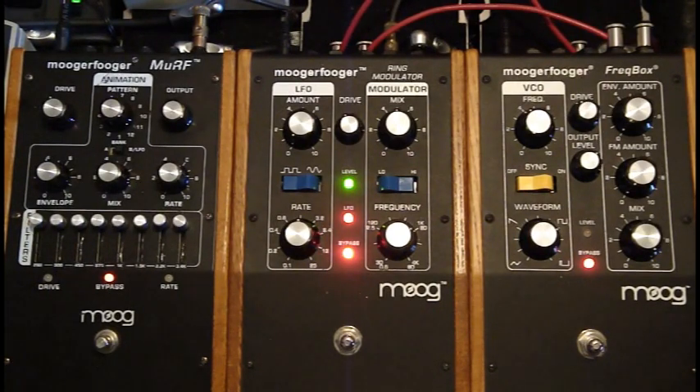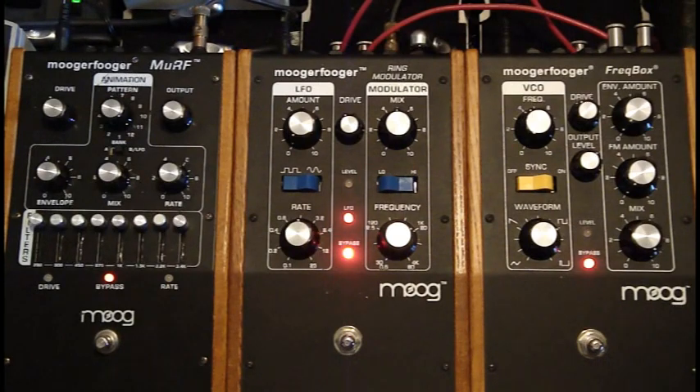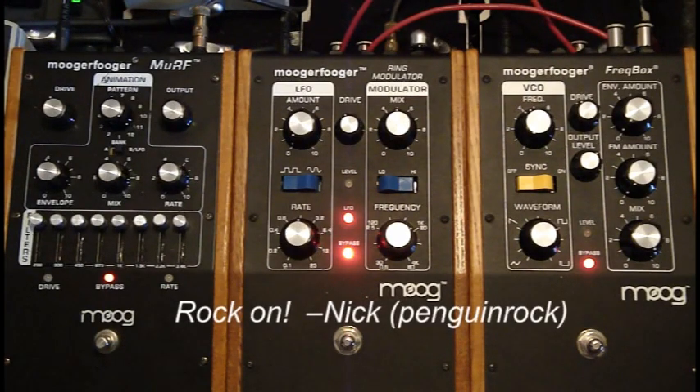By the way, I see you guys are looking at my MRF pedal over there on the left. I just got it a week ago. I'm still figuring it out, still trying to learn how it works, how to tweak it. So give me some time — I'm really looking forward to doing a demo video for that. Thanks for watching.